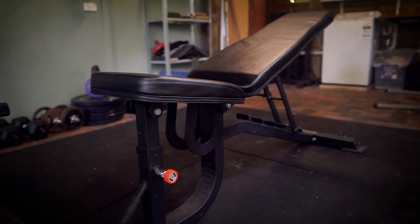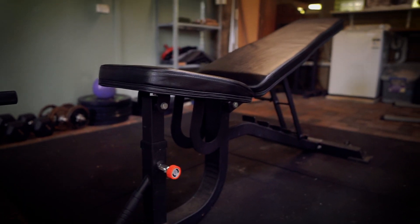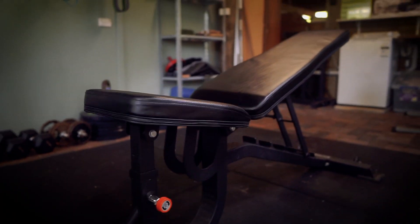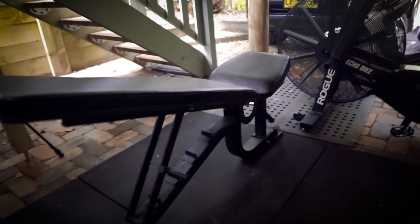Lastly, you want a bench — preferably one that can incline and decline, or at least incline. We can do floor presses for dumbbell presses and other pressing exercises, but that's not going to give you the optimal range of motion to really engage your chest. With a bench you can come all the way down, get a good stretch, and then come back up and squeeze your chest. The incline option lets you target your upper chest and adds variety to the program, and benches are pretty cheap too.